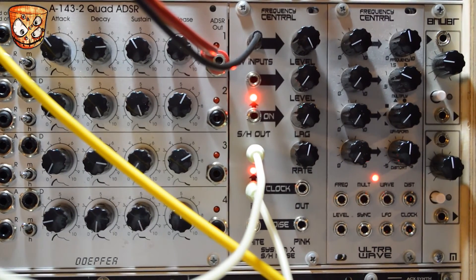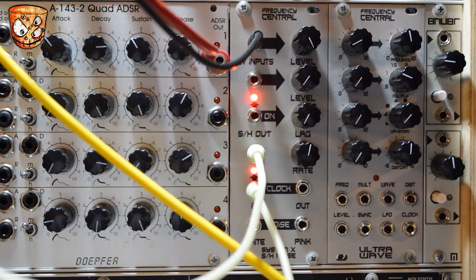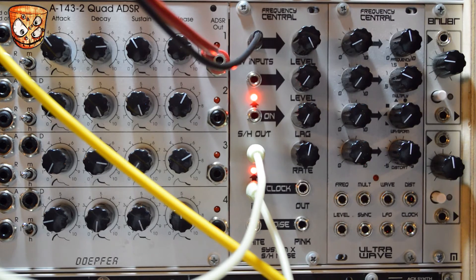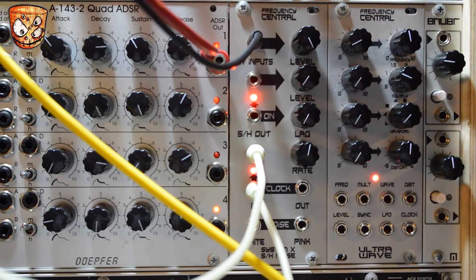Sticking with bit crushing one last time, I wanted to show how you could modulate the clock and the pitch of the oscillator going into the input to get some frequency dependent downsampling. I've got a one volt per octave sequence running into my VCO which is providing an input for the sample and hold. I've also got that same volt per octave pitch sequence going to a second VCO, taking the square wave out to clock the sample and hold unit.